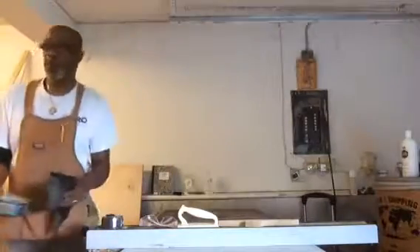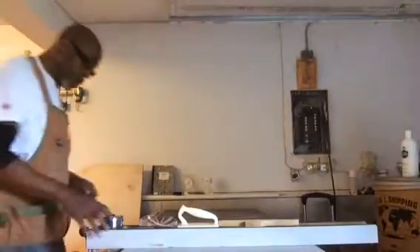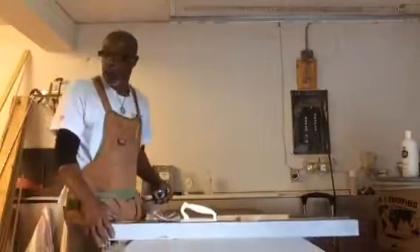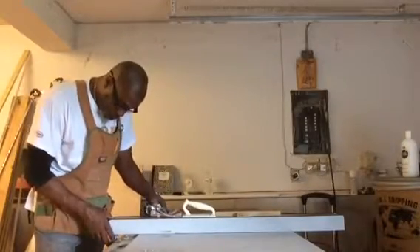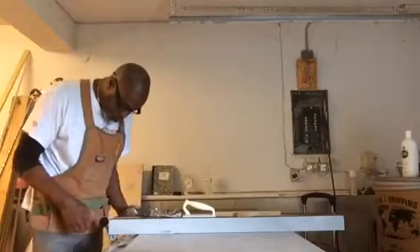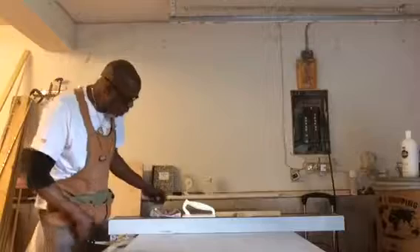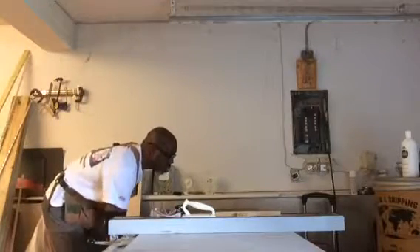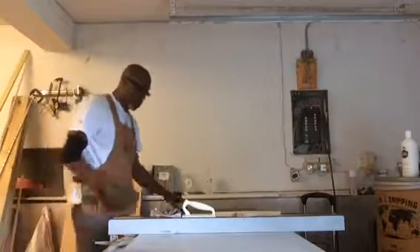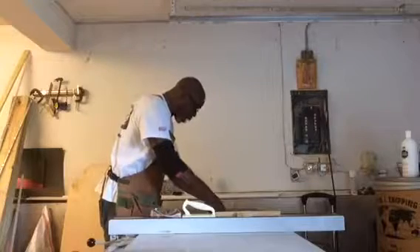All I've got to do is set my table saw to the measurements required for this built-in or internal cabinet. I'll put my wax aside. My first measurement is going to be 19 inches. I also want to check the blade to make sure it's set at 19 inches — raise the blade up and measure it to the guard for my 19 inches.